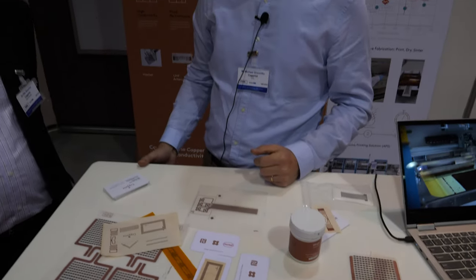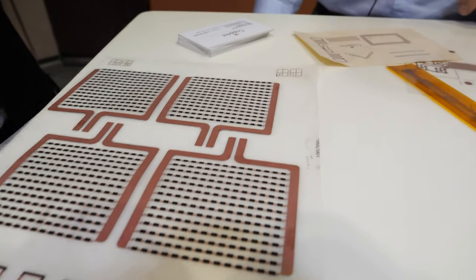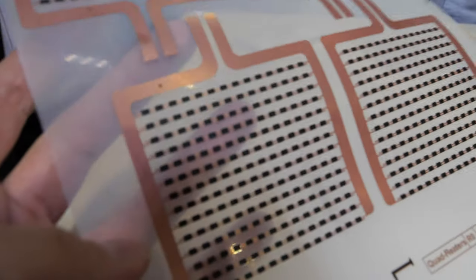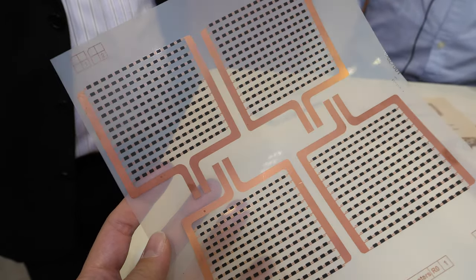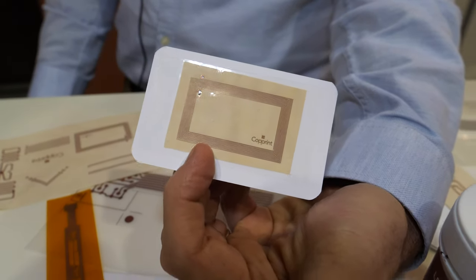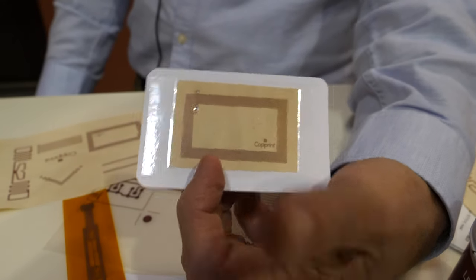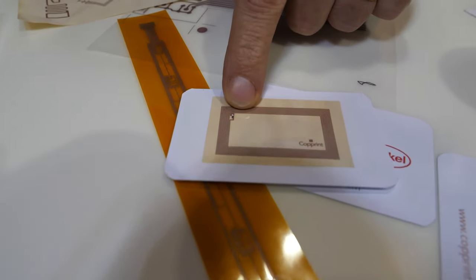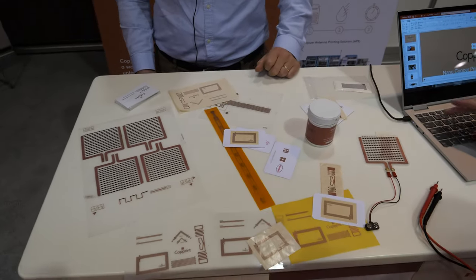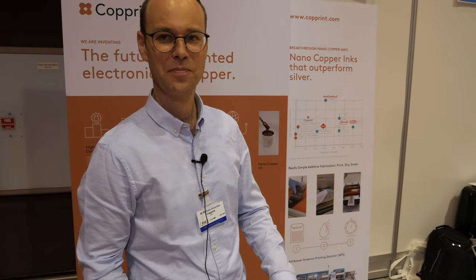You can do hybrid electronics too — put some chips on and stuff. You can see here examples of printing copper together with carbon inks to get flexible heaters, or that kind of NFC tag already integrated with a very tiny chip. The chip placement is the role of Mühlbauer, our partner — it's done with that machine.